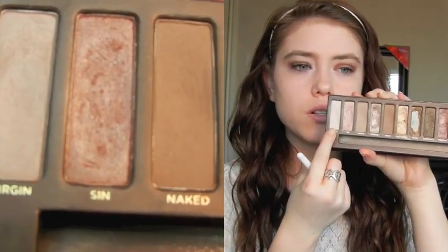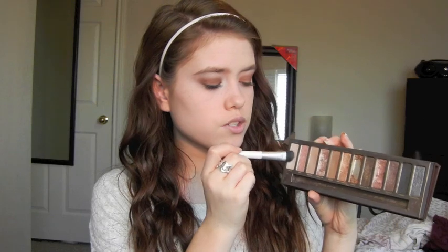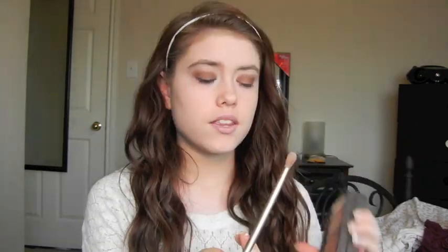Next I'm going to take the color called Virgin, which is a really light matte cream color. I'm going to apply this right beneath my brow bone as a brow highlight. Then I'll go back into Virgin and pop it right into my inner corners. I just think this brightens up the whole look and makes your eyes look a lot more awake.